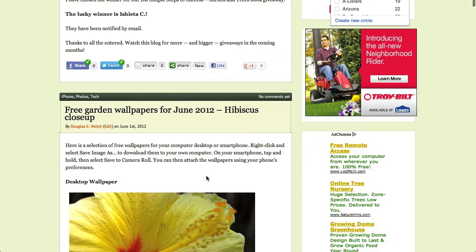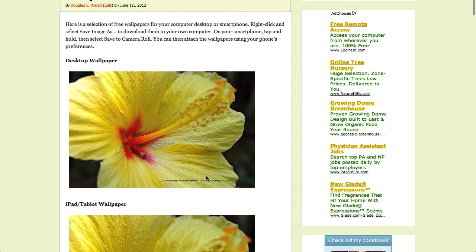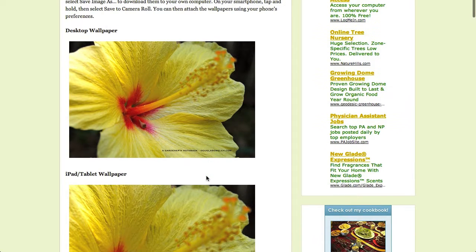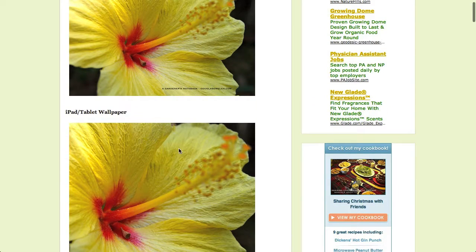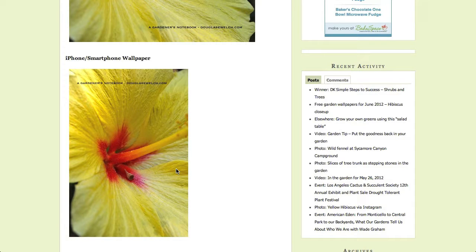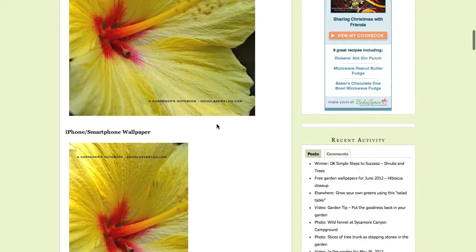First thing I'd like to focus on today is our most recent free garden wallpapers. This is a hibiscus close-up that I took recently in my own garden. I have tried to release a new set of desktop wallpapers each month, including a special garden picture that you can use on your computer desktop, for your iPad or other computer tablet, or for your smartphone. I actually have these photos currently as the wallpaper on my own iPhone.